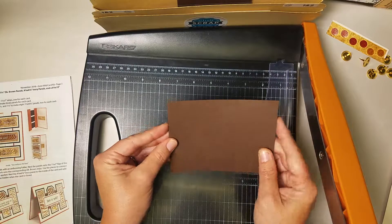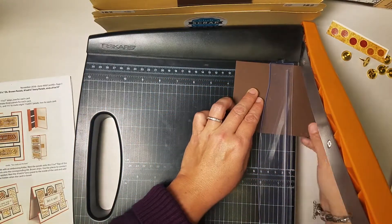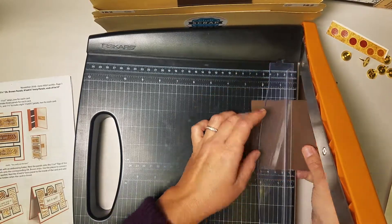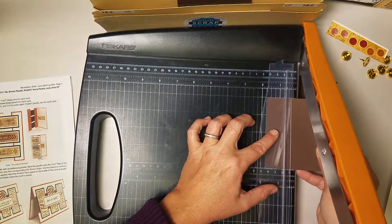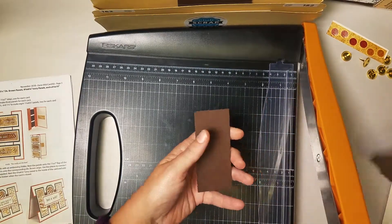Same thing for the other pair of panels — so horizontally into the trimmer. First cut is at three and a half and then one and three quarters. Stack them up — pocket B.